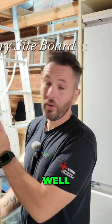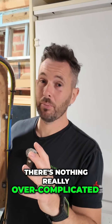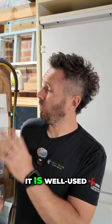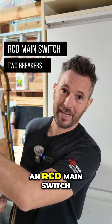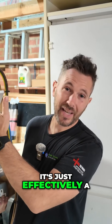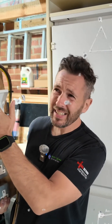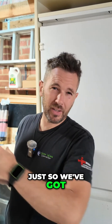What we have here is one of our site boards — nothing really over complicated with it. As you can see, it is well used. We have in here an RCD main switch and two breakers. Obviously one of the breakers is not in use, it's effectively a blank, and it's run up on a 16 amp supply. We've rigged up two metal clad sockets just so we've got a way of running